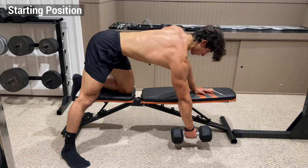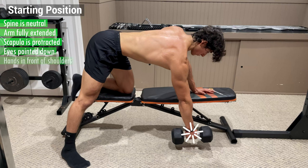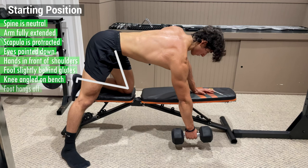The starting position should look something like this: your spine is neutral, your arm is fully extended, your scapula is protracted, your eyes are pointed down, your hands are slightly in front of your shoulders, your planted foot is slightly behind your glutes, and your knee is comfortably angled on the bench so that your foot hangs off.